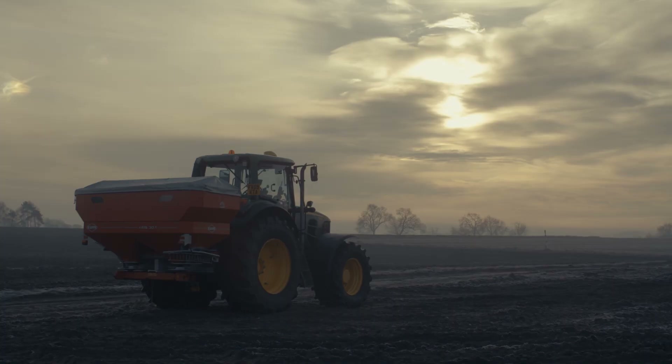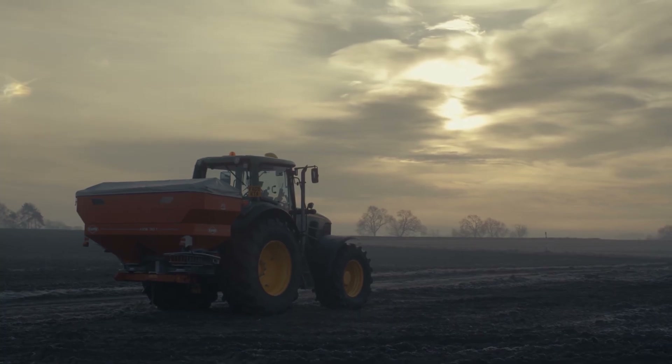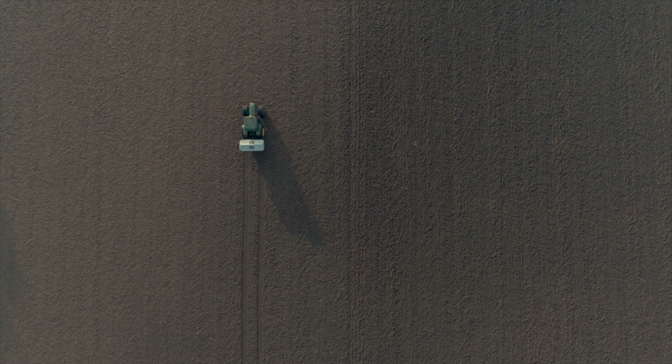I need to set the spreader up because I've spent a lot of investment in the spreader itself, the tractor, and the fertiliser. I need to know I'm putting it in the right place at the right time. Making sure your spreader settings are set up correctly will give you a nice even yield — important not only for harvest, but your yield will be even across the whole field.